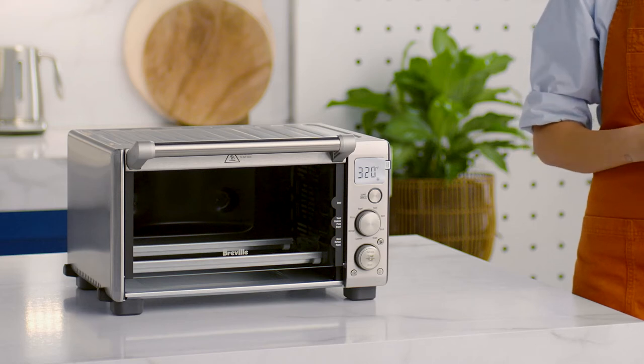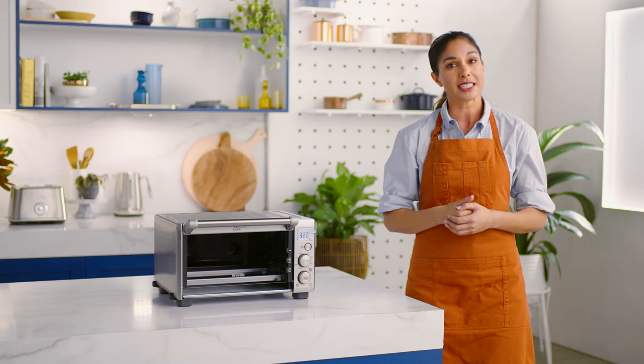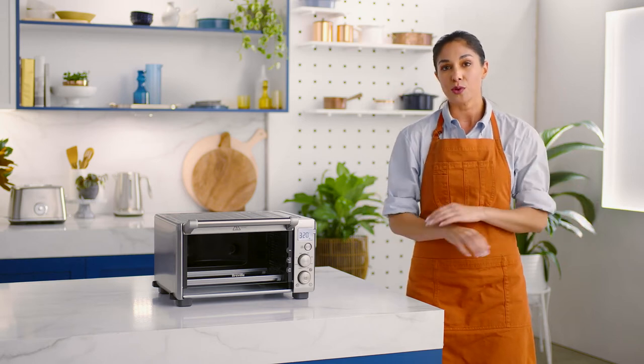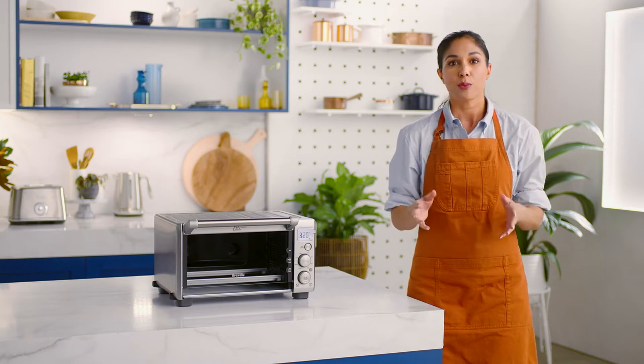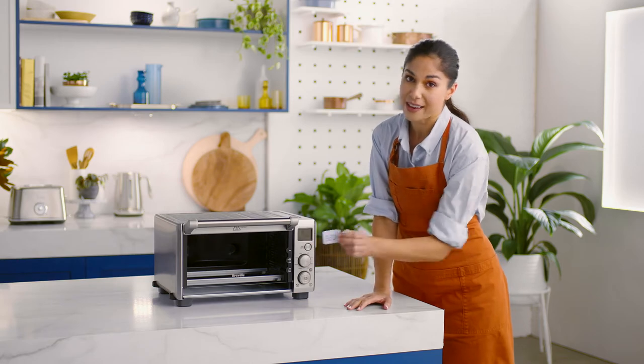Place your oven on a flat dry surface. Select a well-ventilated space which provides a reasonable gap above and on either side of the appliance. Remove all packing materials, promo labels, and tape from the oven. Leave nothing behind.